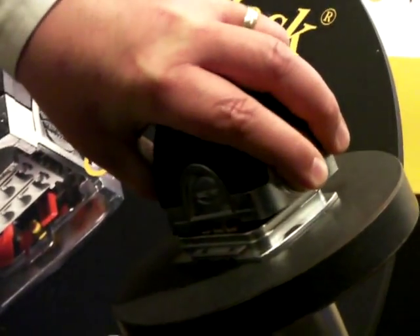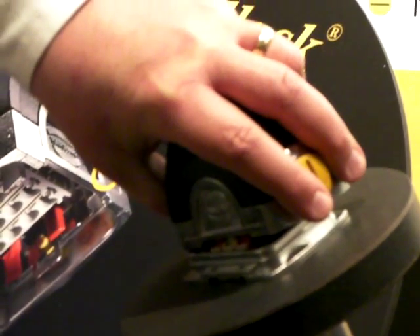Rated for IP67, it's perfect for any industrial application: factory automation, injection molding, transportation, discrete machinery, customized machinery, and more — anywhere you need a robust, heavy-duty connector.